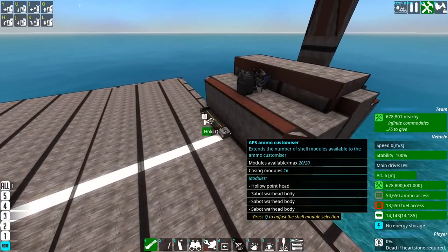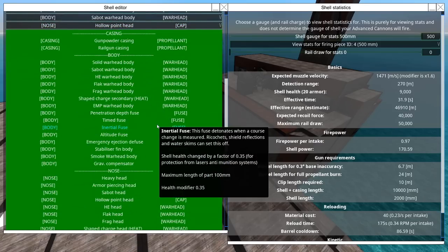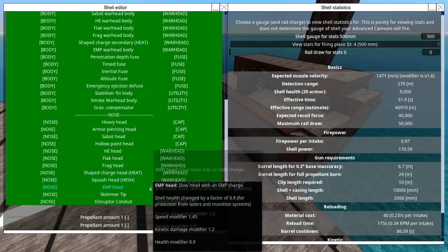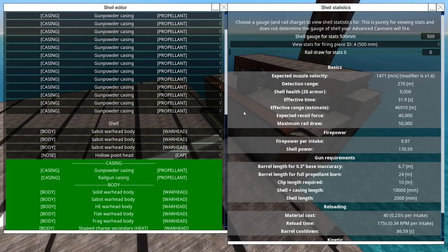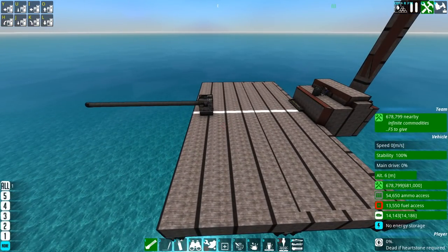The same thing could work as a HESH shell or a HEAT shell — more HESH rather than HEAT. You've got squash heads that could work, heat shells that could work, or just pure HE, EMP, frag, or something like that. Something that you can be sure will have a bit of splash to it, so it doesn't matter which bit it hits — it's gonna do something.